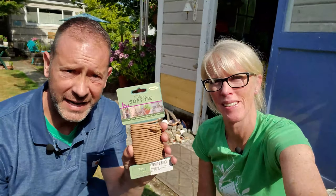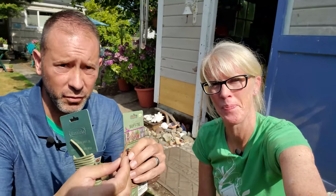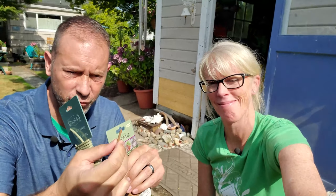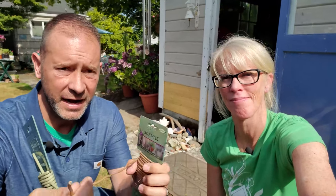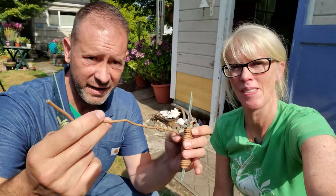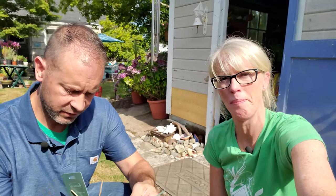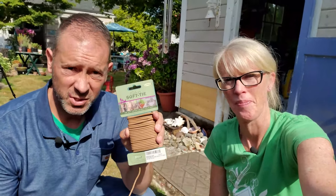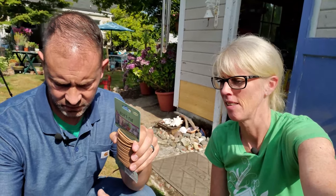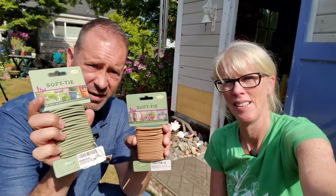We wanted to show you real quick — here are soft ties. These are great for tying off your plants for staking. It's actually wire but it's got this rubber material around it and it's just awesome. You can cut it to length for what you want — it's really easy to cut. We'll have links down below for this. We have two different colors — this one is called Woody and this one is just called Green. You can see one's more brownish-wood colored and one's green.